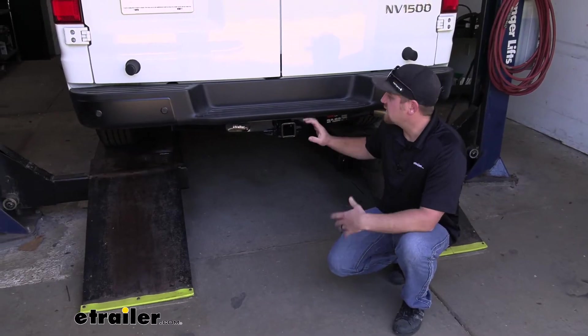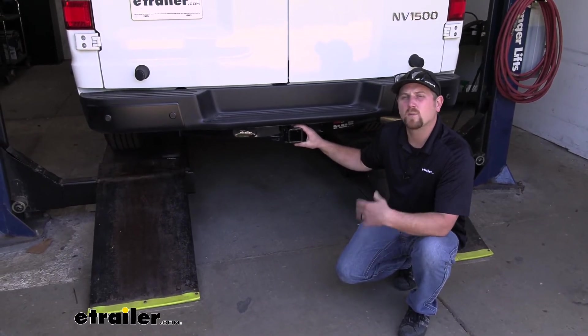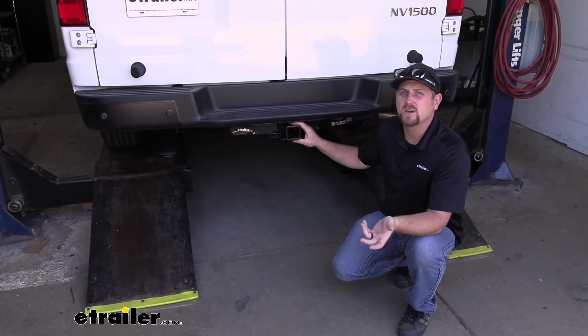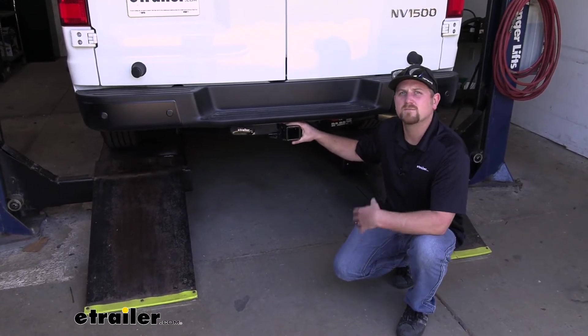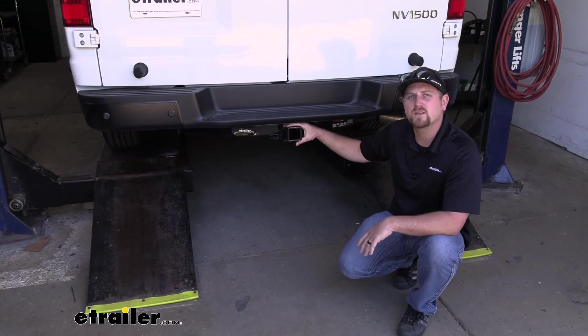So at the end of the day, a nice heavy-duty hitch that's going to help you get the job done, whether it's for work or play. Now as far as the installation goes, there's really not much to it. More or less, the hitch just goes up into place and you use a few bolts to secure it. Speaking of which, let's go ahead and put it on together now.